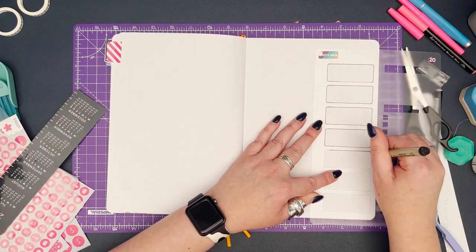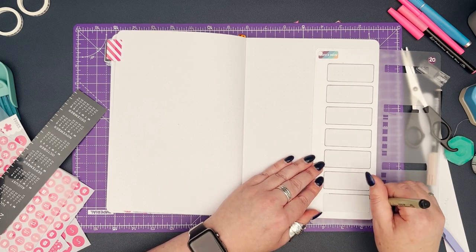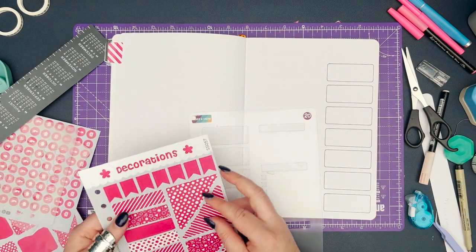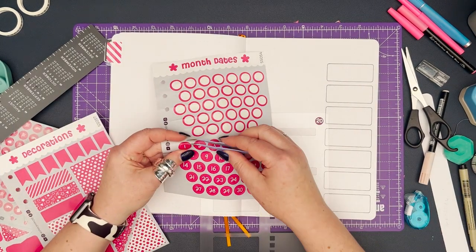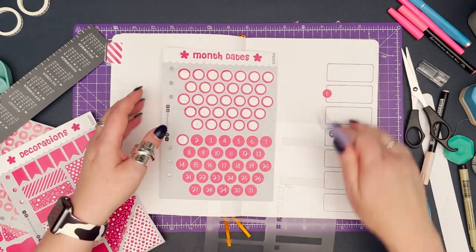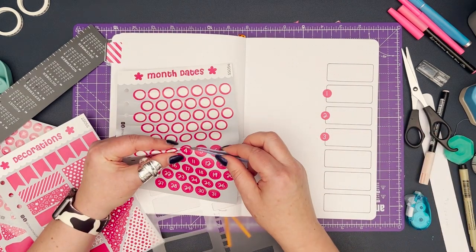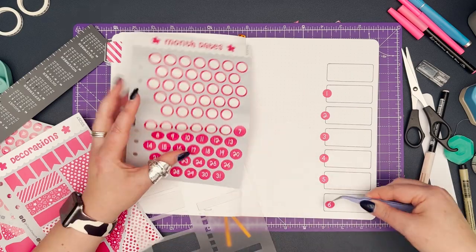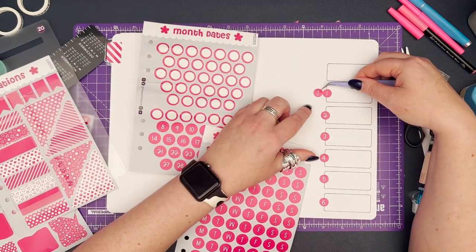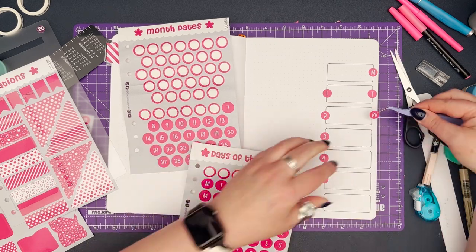With that done, it's time to move over and set up my first weekly spread of the month. Completely honestly, by the time I got to setting up this weekly spread I'd been planning for such a long time that I had no idea what I wanted it to look like. I knew I wanted to include another quote and a dashboard area with a space for each day of the week, but other than that I was just trying to figure out how best to lay out the week.